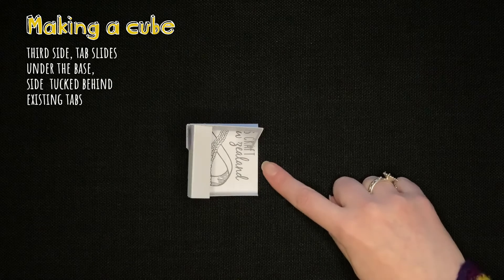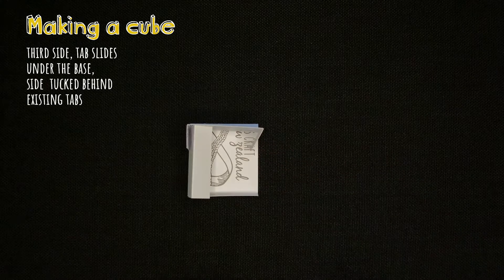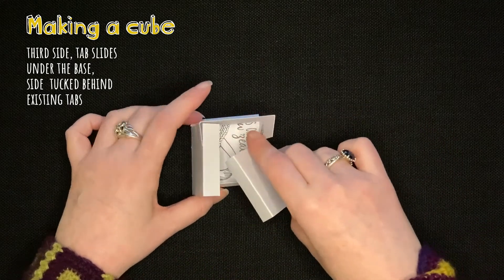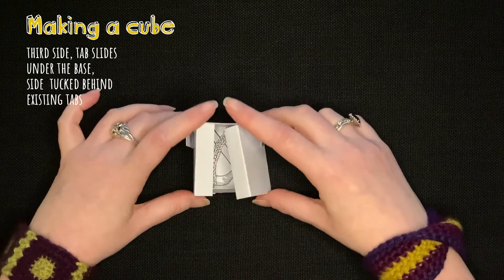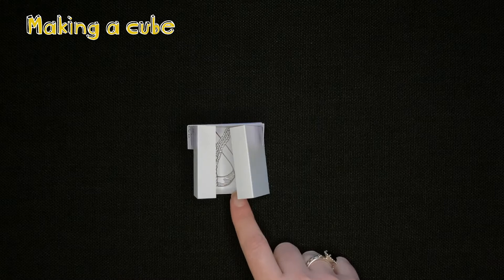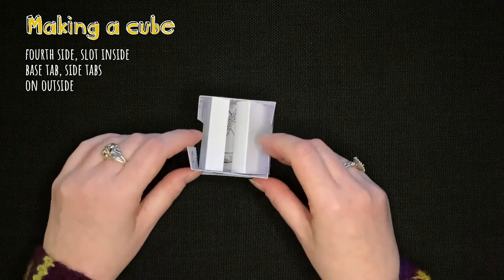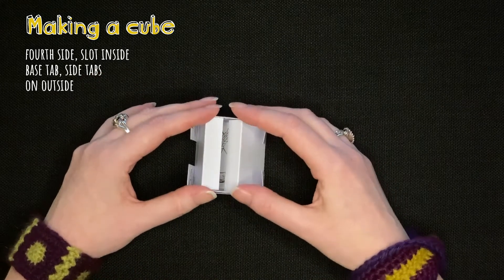For the third side we have a tab-free side, so we use a tab side and tuck it underneath, tucking it behind any existing tabs. For the fourth wall of the cube there is one tab, so we use a tab-free side and slot that in.